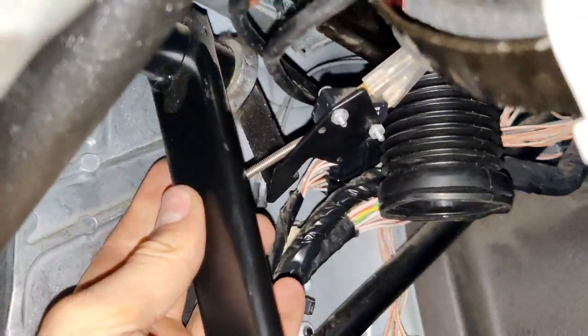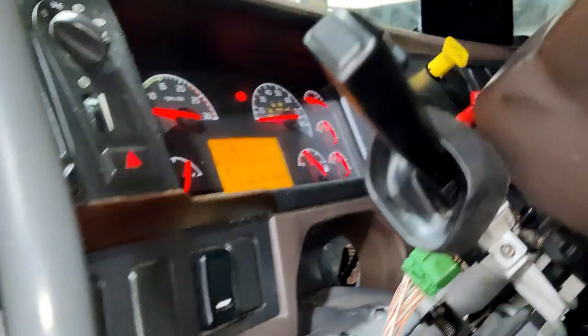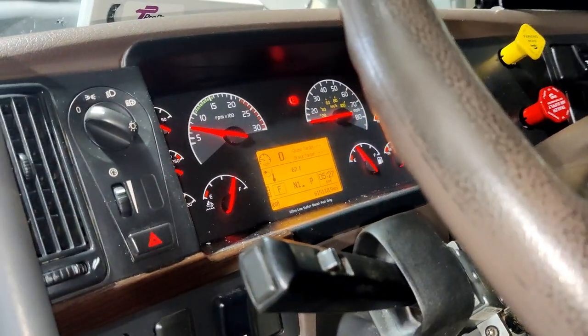Now I'm going to put the spring back, and you will see that the cruise control is going to work again. As you can see, right now it's working.